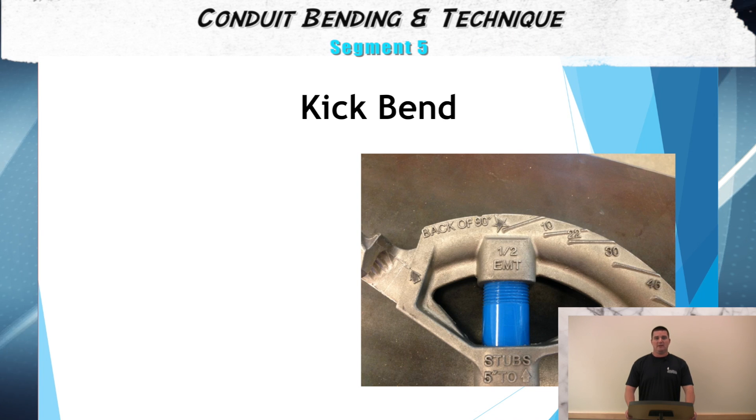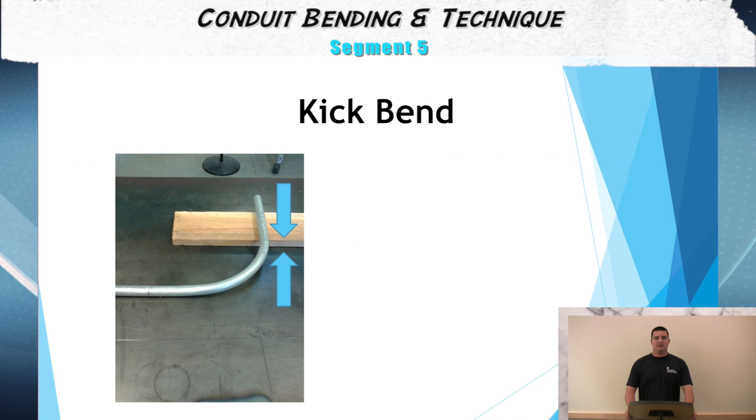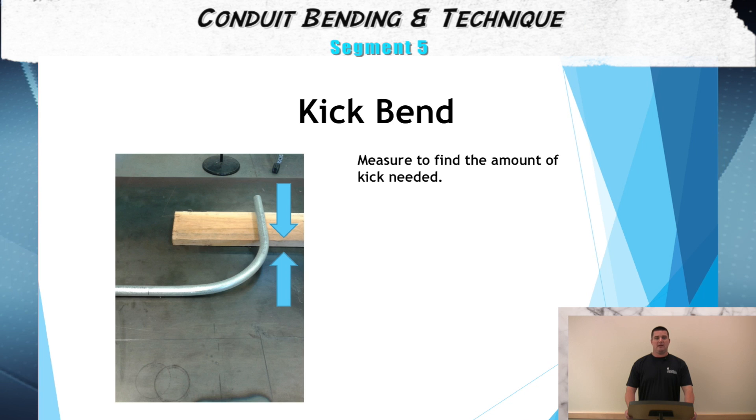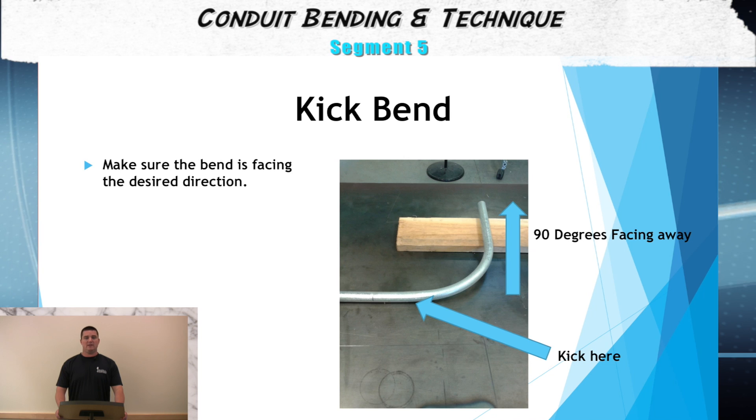Step one of performing the kick is we need to select the appropriate bender for the type of conduit. Step two is we need to measure to the desired location from a known reference point. Step three is to make sure that the conduit is facing the right direction prior to the bend.